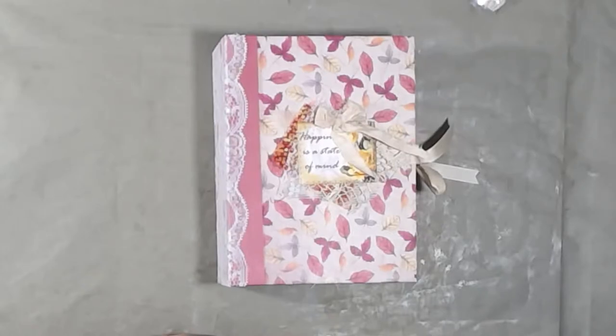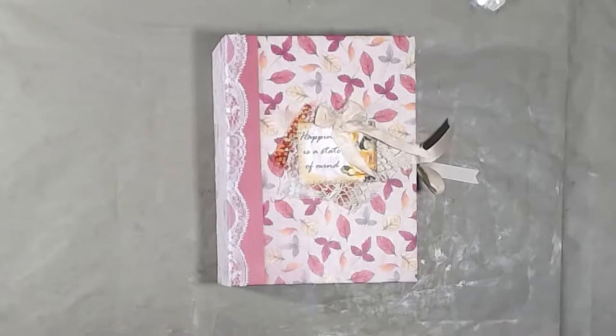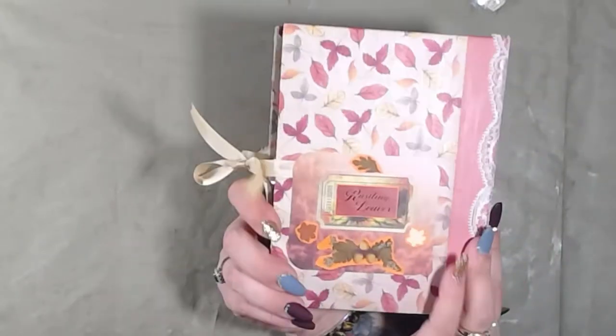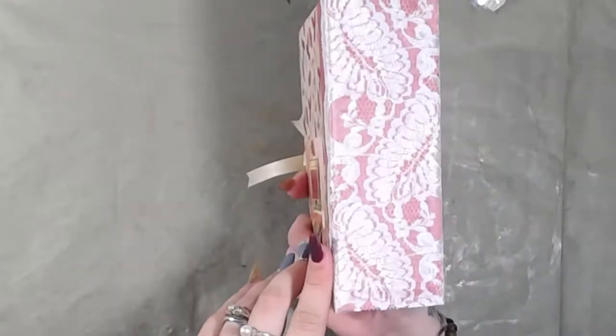Good morning and welcome back. We're going to do another page or two — I'm pretty sure we're only going to get one page done today — but we're going to do another page in the Thanksgiving album. This is what it looks like for anybody who has missed it. That's the back, that's the front, that's the spine.